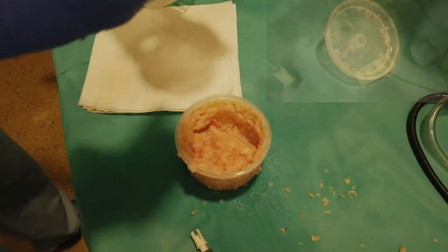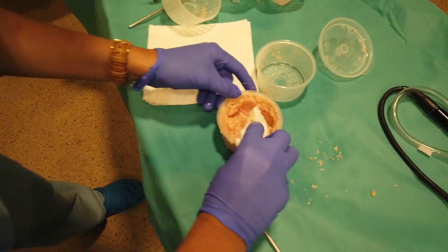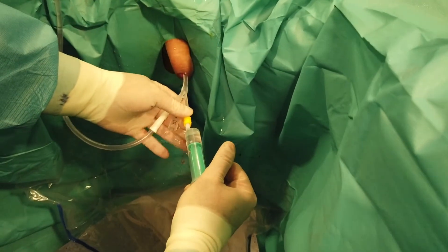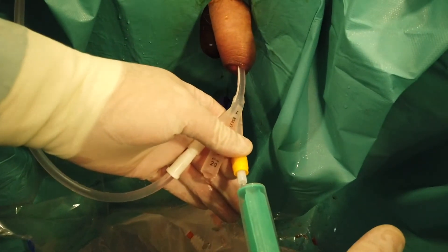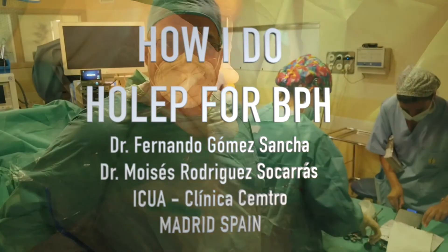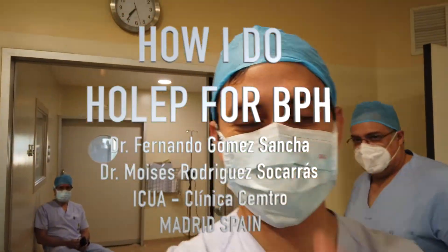I hope you have enjoyed this video. There are plenty of full-length videos on my YouTube channel that you can find easily online if you want to learn. My advice is: watch a lot of videos, learn the anatomy, and you will be able to learn to do HOLEP. This is the tissue and this is the color of the urine at the end of the procedure. Thank you very much for your attention and for the invitation to participate in this project.